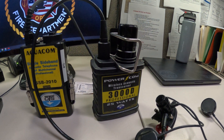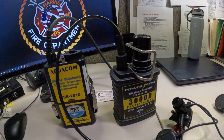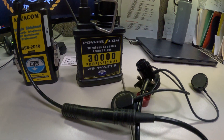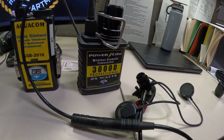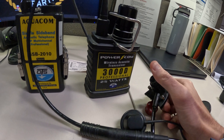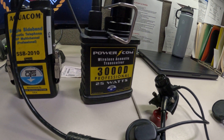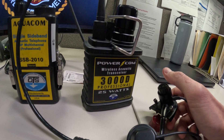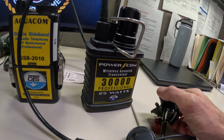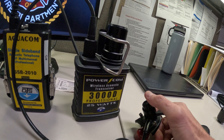You can change your settings on the 3000D. In order to change your settings using the push-to-talk button, you have to push it three times, but on the third time you have to hold it down for around one second. So it's: one, two, hold. We changed it to channel three. Now it sounds like we have to do the whole sequence again to confirm we're on that channel.